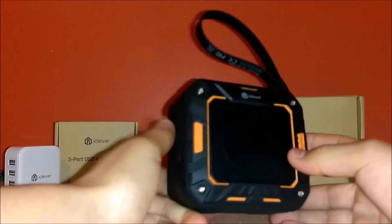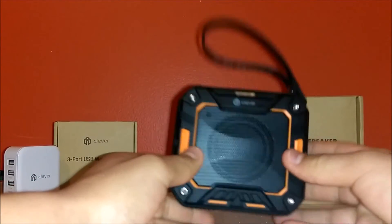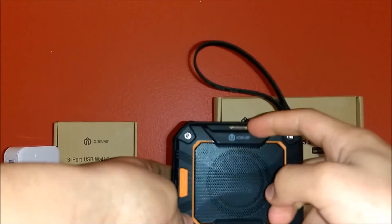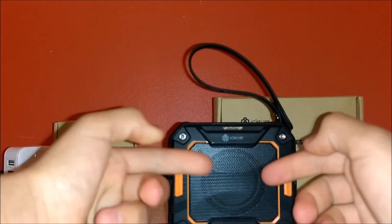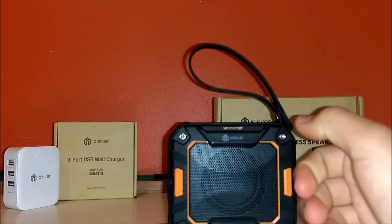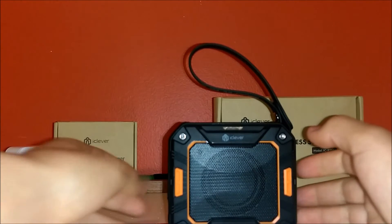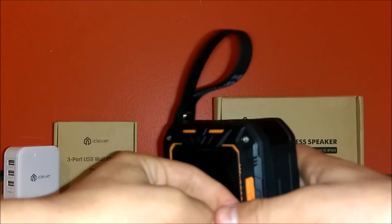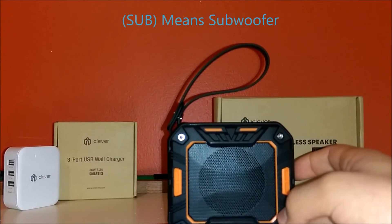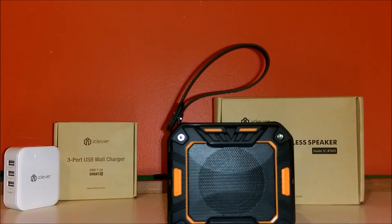On the front you have your LED indicator, the iClever logo, and your mid, high, and a bit of low speaker — it's around an inch to an inch and a half. If you flip it to the back, you do have a passive sub.